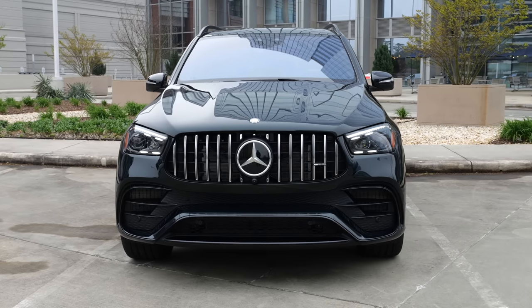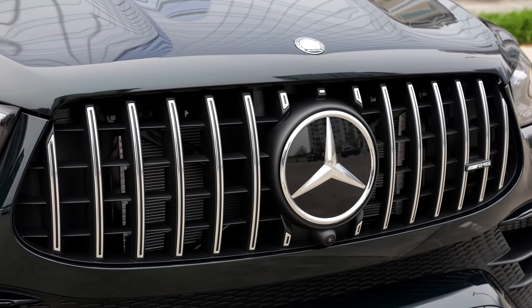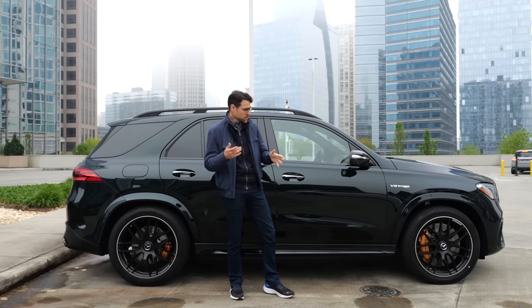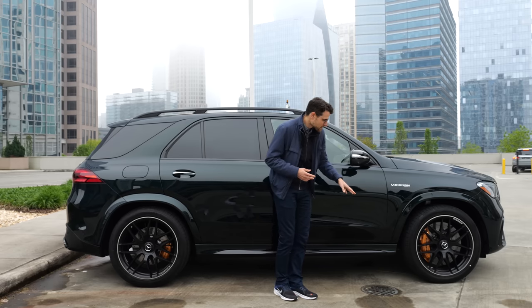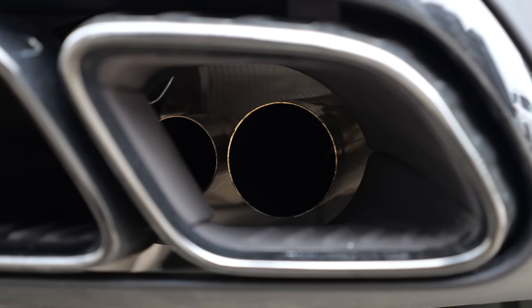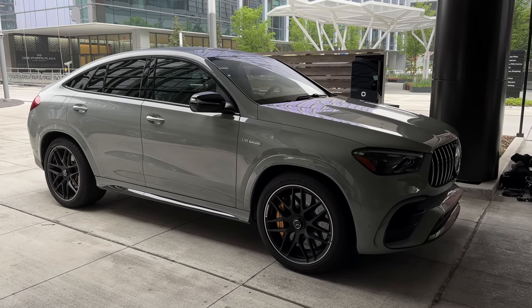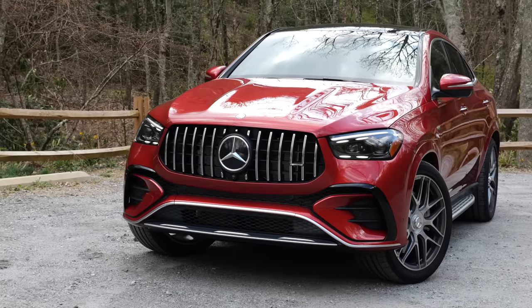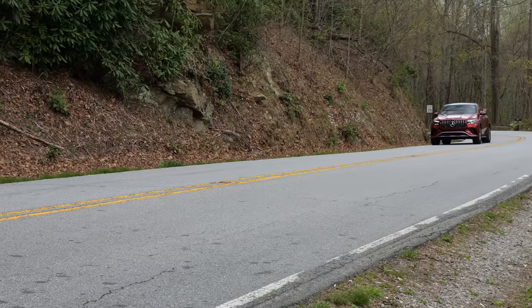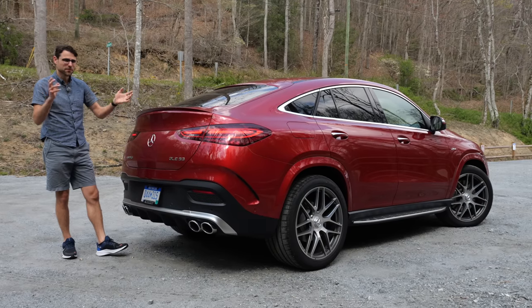As a comparison, this is the 63 model — the GLE 63S now gets the AMG logo on top of the hood. The 53 and 63 get the AMG front grille with vertical fins, and the 63 looks a little bit more massive in the lower side. You can go up to 22 inch wheels, also with optional carbon ceramic brakes. At the rear, there's a diffuser style in the central part with real exhaust tips. The facelift changes also apply to the GLE Coupe, which always starts in the AMG Line.